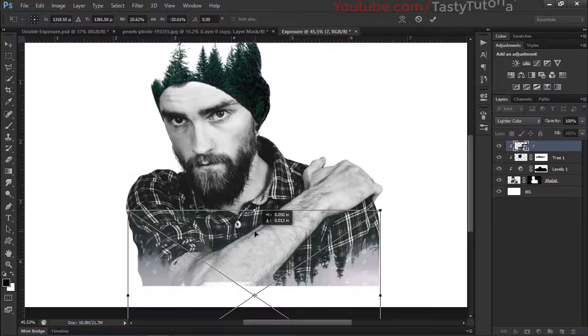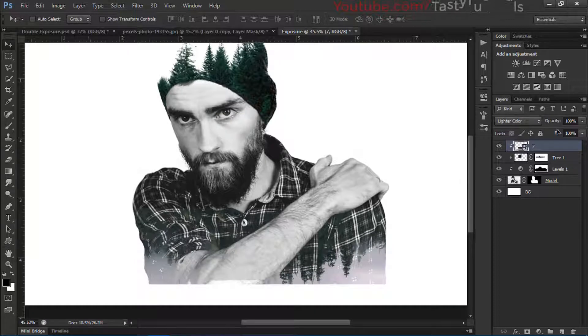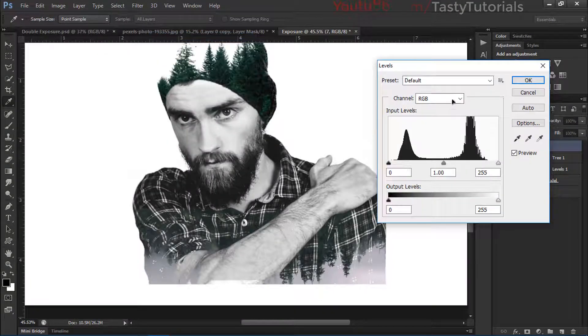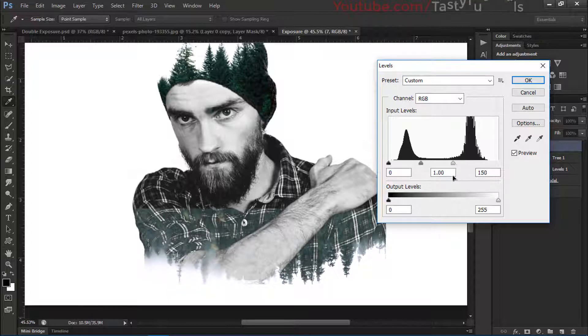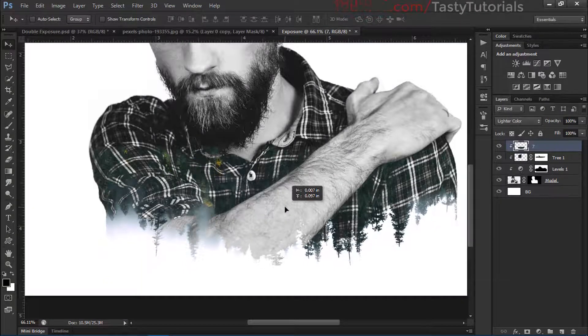Right-click on this layer and rasterize it. Go to Image > Adjustments > Levels — the preset should be changed to Lighter. Now we'll make it white and add a little bit of dark.